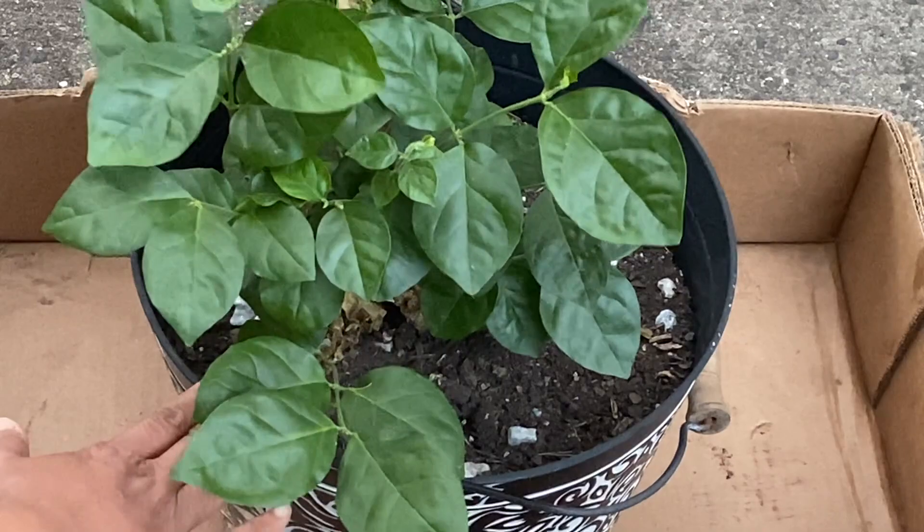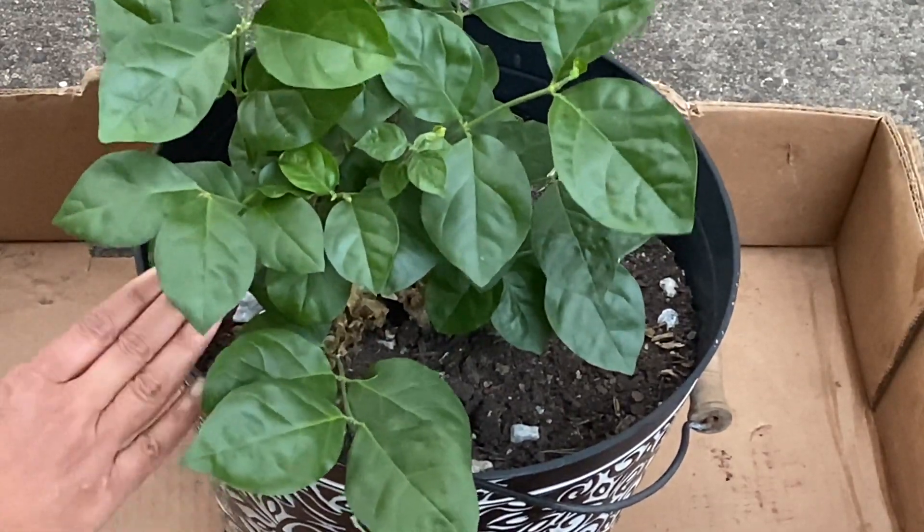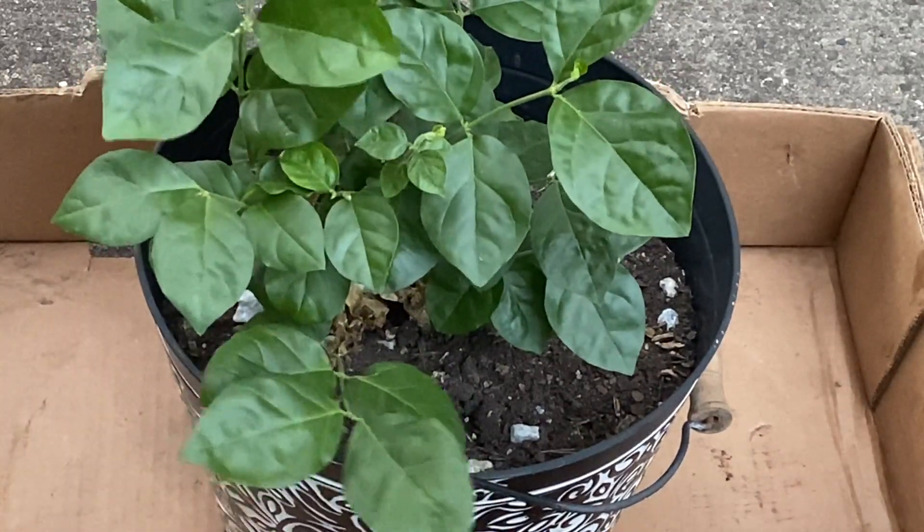I have had this jasmine plant for four years. I got it online from Walmart. It's been four years that this plant has been sitting in this container, so I'm going to repot it today.